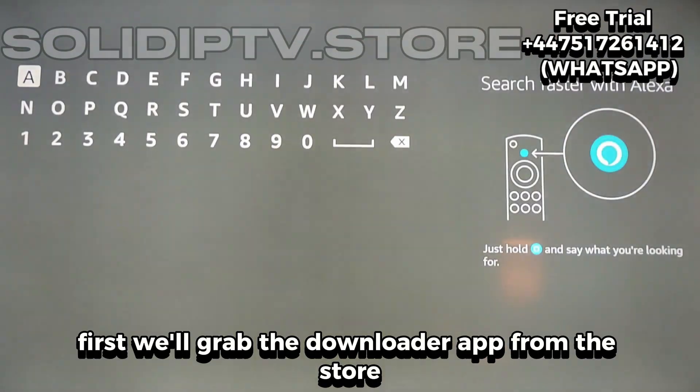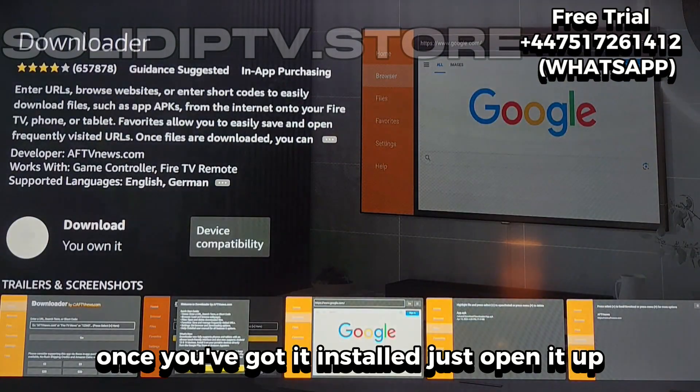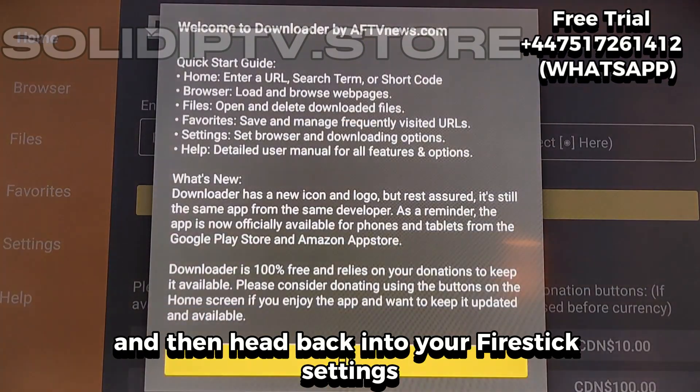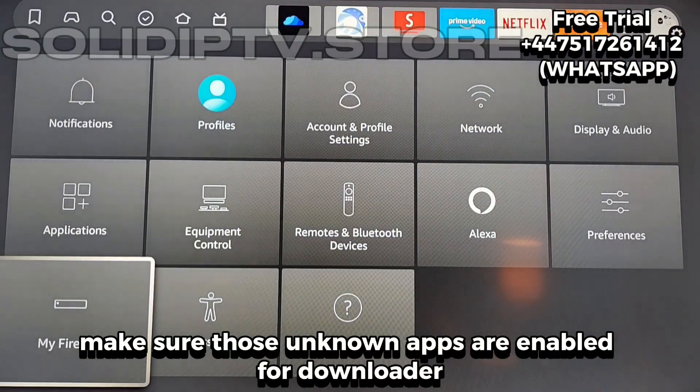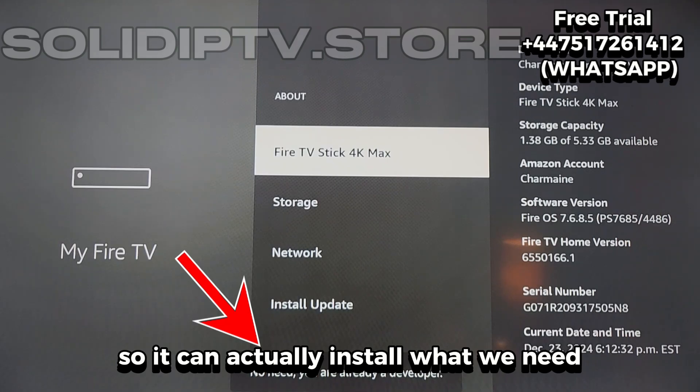First, we'll grab the Downloader app from the store — that's the one you need to bring everything in. Once you've got it installed, just open it up, allow the permissions, and then head back into your Fire Stick settings. Make sure those unknown apps are enabled for Downloader, so it can actually install what we need.